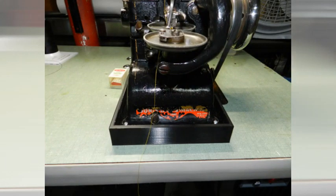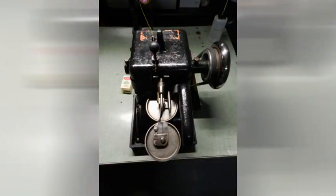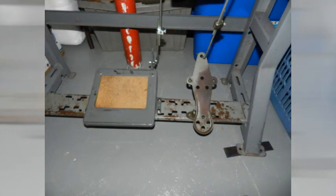My machine didn't come with the bottom plate, so I just 3D printed my own. Works great — it's just there to catch the oil. Here's the motor and the foot pedal. Can't wait to get started.